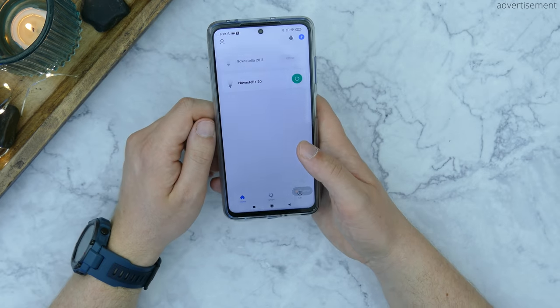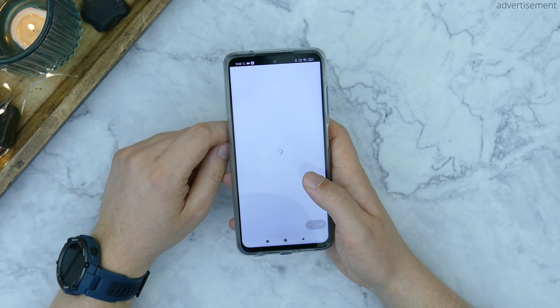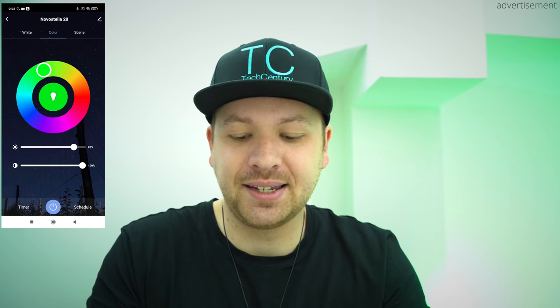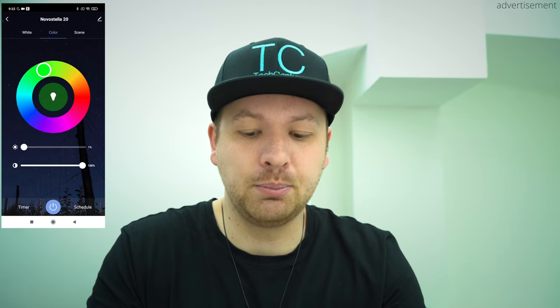All of this is controlled through the Smart Live app that you'll see right here, and this is the Novostella 20 light right there. You can see that you can change the colors here, so for example we're currently at a lighter blue, but you can also change that to for example this darker blue, and we can also go around to purple, or also then red, moving on to yellow, and then towards green. I currently have it at 85% brightness, but of course you can also go to 100% or also dim it all the way down to 1% that is barely visible, and this is definitely something that I really like.